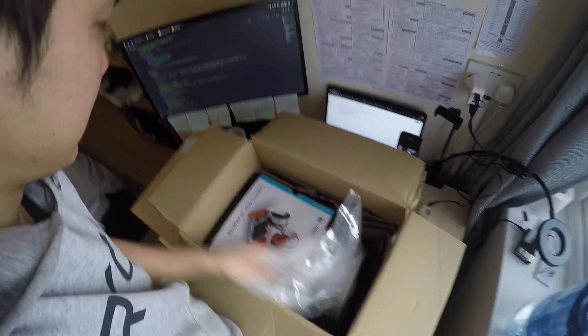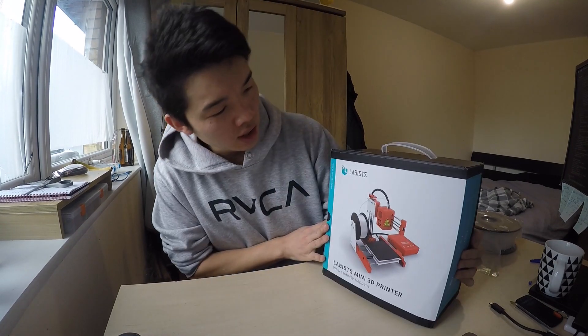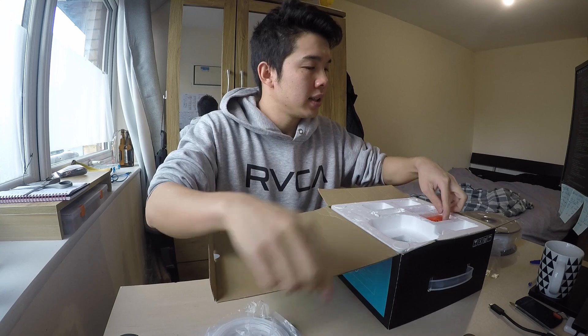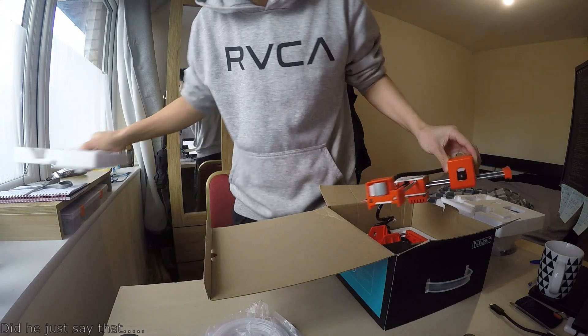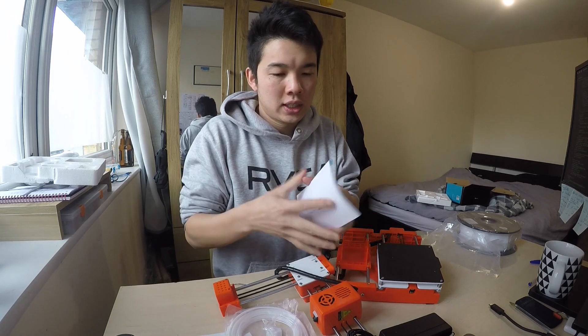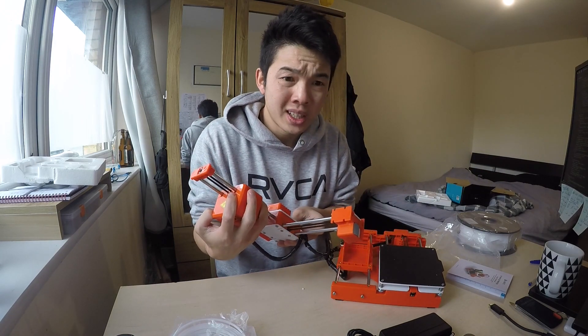So this is what's inside. It even came with a one kilogram reel of PLA — it's good. So this is the mini 3D printer. It comes with this cable, another cable, an SD card, screws, a screwdriver, polystyrene, a charger, the 3D printer itself, and an instruction manual.